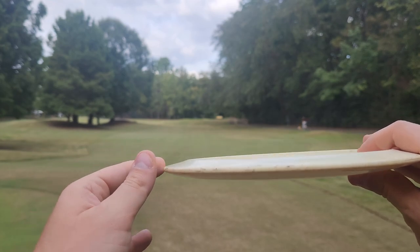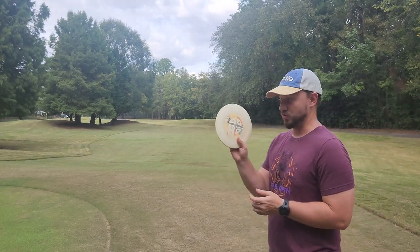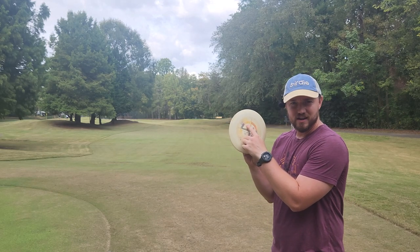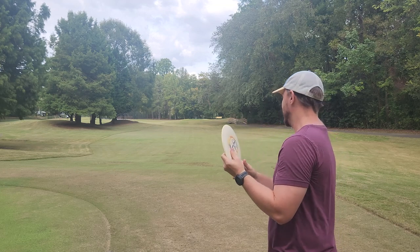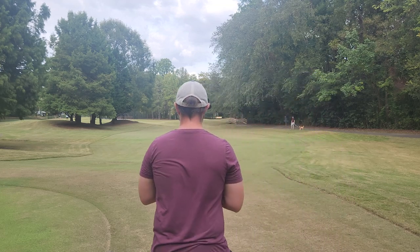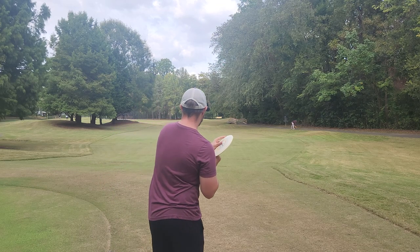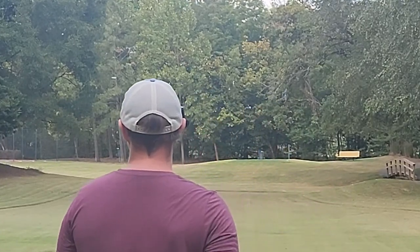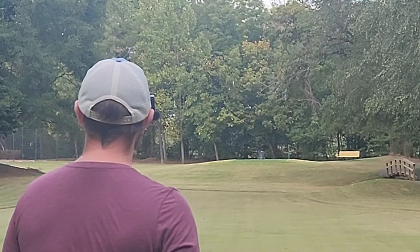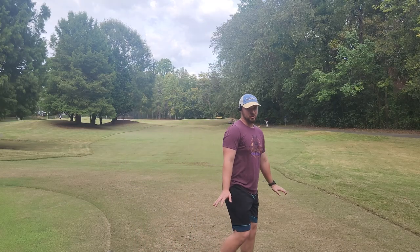This actually reminds me a lot of the profile of the Ricky Raptor Legs Destroyers with the T-Rex on them. This profile reminds me a lot of how those came out, and it flies quite similar as well. Let's do a better forehand here — really chop some Annie on this bad boy. Caught a little bit of a tree, but pretty happy with that shot.